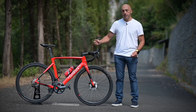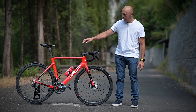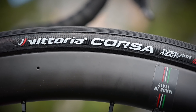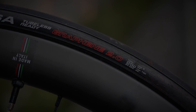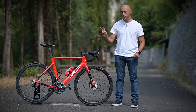Il telaio pesa 1190 grammi, mentre la bicicletta in taglia L così allestita, con Shimano Ultegra D2, ruote Villier, gomme Vittoria Corsa tubeless ready da 25 mm, ha un peso di 8,06 kg, senza pedali, senza borraccia e senza il secondo portaborraccia.